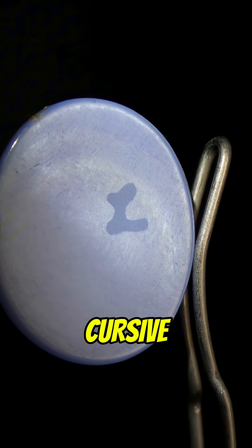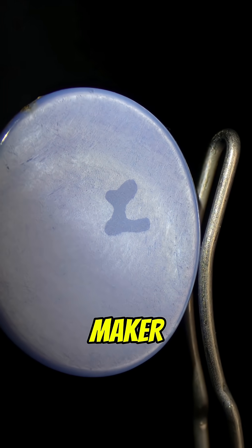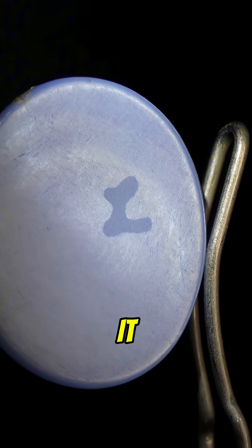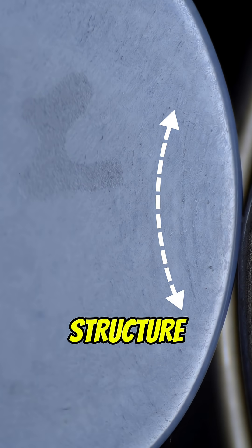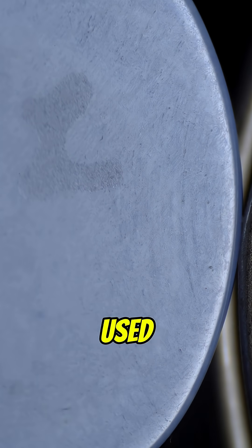Turning the gem over we see a cursive L, and this is one of the only maker marks you'll ever find on a colored stone. It stands for Lindy, which was a division of Union Carbide, and that's who made this. Looking to the side of the L we can even see some curved growth structure from the flame fusion method used to create this gem.